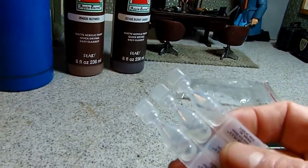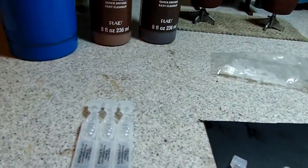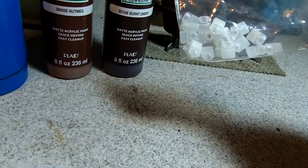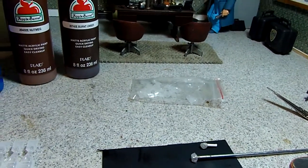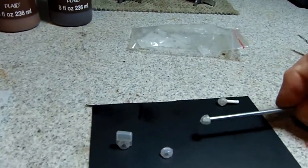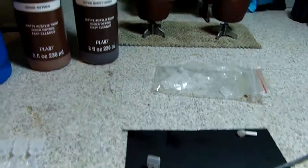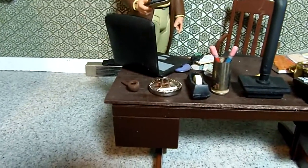If you know anybody that uses these single-dose lubricant eye drops, consider asking for the caps. My wife saved a month's worth for me — she knows. It's all about the dioramas and the props. You might be able to find other things to use for the bowl part; this is the only thing I had in my stash that would work. Another prop done and I'm out.